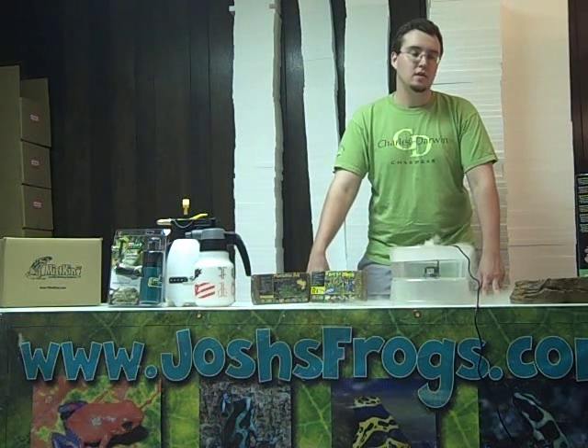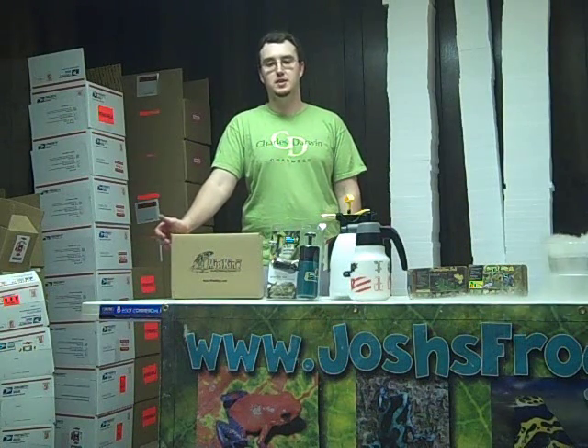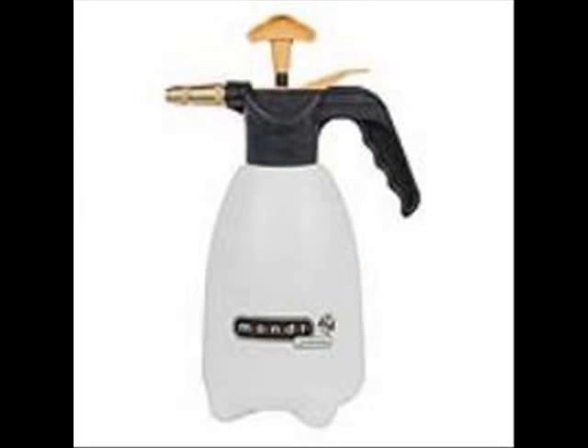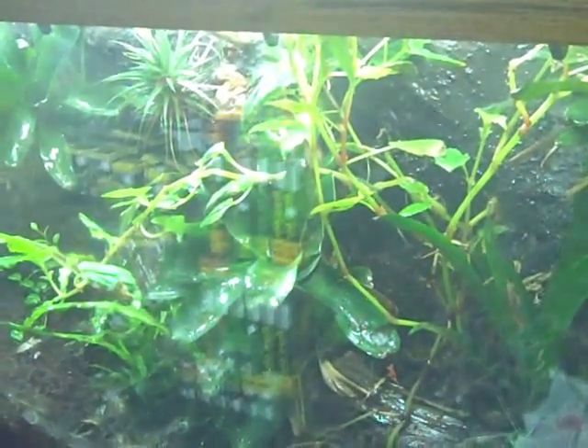They are misting, water features, and substrates. The first class of products to help control humidity in your terrarium or vivarium would be through misting. Misting can be done in two basic ways: just through hand-powered misting, such as these pump bottles that we sell at joshisfrogs.com, or through automatic misting units, such as this right here. At joshisfrogs.com, we carry the Mistking brand of automatic misting systems. Known for its high quality and economic price, the Mistking system uses a water reservoir, pump, timer, and misting heads to ensure reliable, pre-programmable misting to meet your animal's needs.